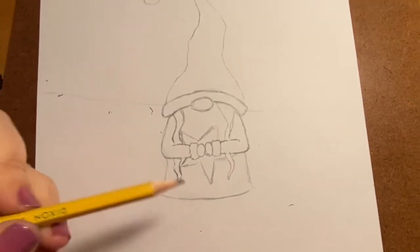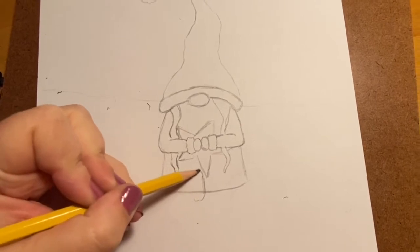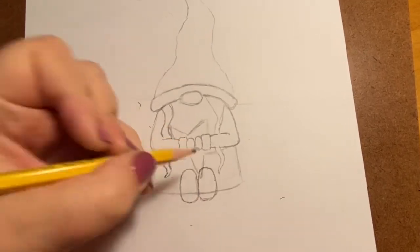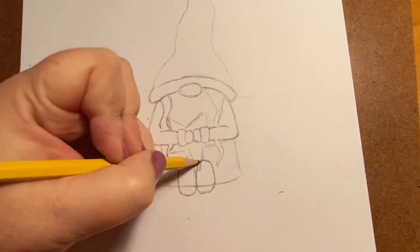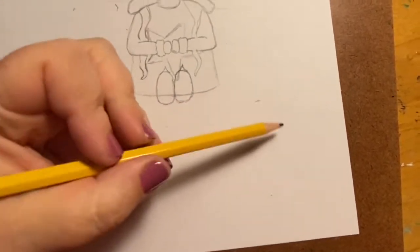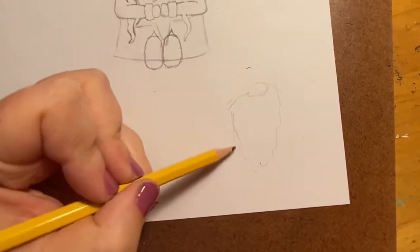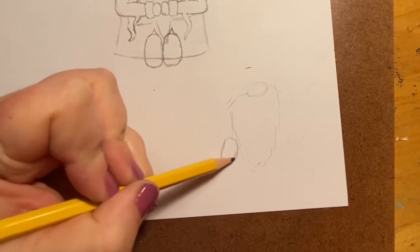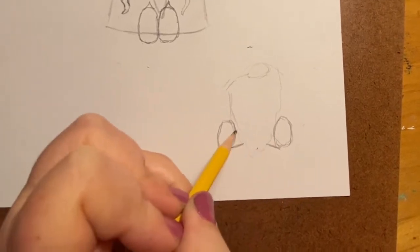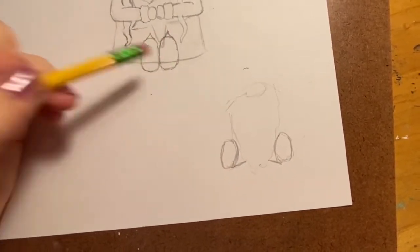Now we're going to do the feet. Our girl gnome is sitting down and her feet are pointing up, so these are the bottoms of her shoes. If you want, you can put a little point at the top of each shoe. For the boy gnome, he's kind of doing the splits almost — he has his little legs out to the side of his beard, so you can do his little feet like that with a line to show the bottom of his legs.